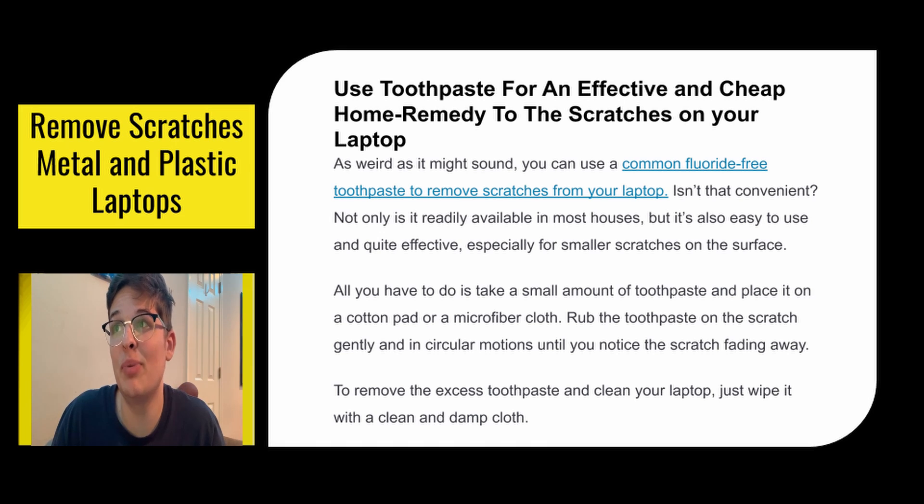Next, you could use toothpaste for an effective and cheap home remedy. As weird as it might sound, you can use a common fluoride-free toothpaste to remove scratches from your laptop. Not only is it readily available in most houses, but it's also easy to use and very effective, especially for smaller scratches on the surface. All you have to do is take a small amount of toothpaste, place it on a cotton pad or microfiber cloth, and rub the toothpaste on the scratch gently in circular motions until you notice the scratch fading away. To remove the excess toothpaste, just wipe it clean with a damp cloth and then dry it off.